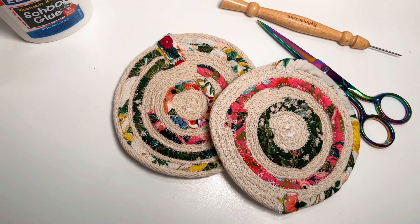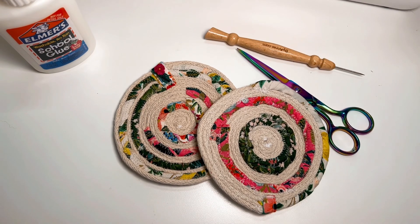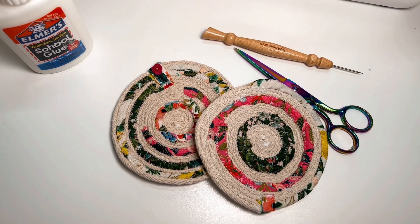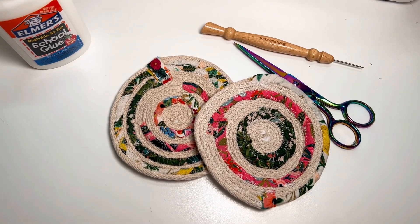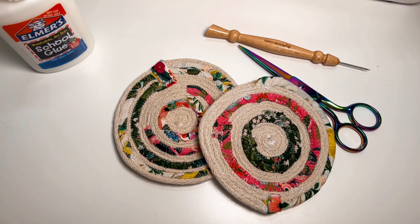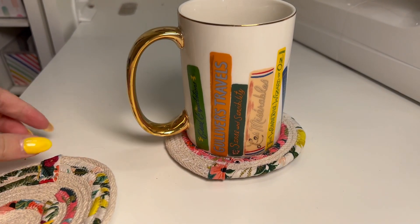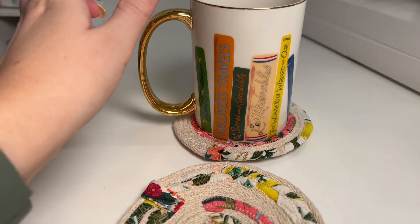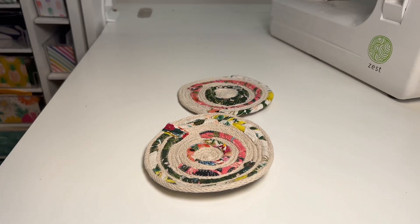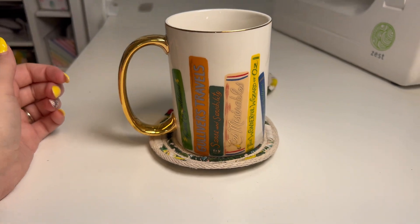Hey guys, welcome to my sew bliss! Today I'm going to show you how to make these really cute rope coasters with scrap fabric. I got this cotton rope off Amazon — it's meant for clothesline or something — and it worked out really well. I used some scrap fabric, any kind you have, plus Elmer's glue or fray check, and your basic sewing supplies. Let's get started!